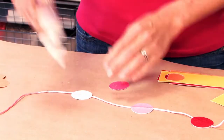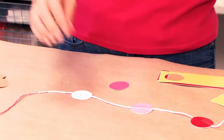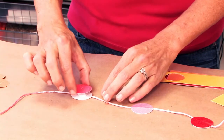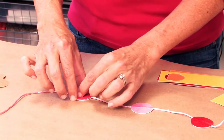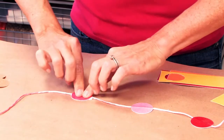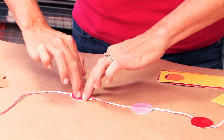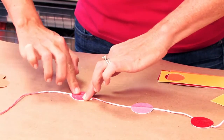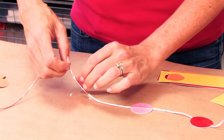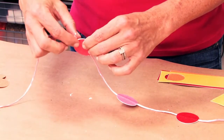We're using some tacky glue — tacky glue works really well. When you're putting the top circle on top, make sure it's centered. Then really press down and squeeze; some glue might come off, that's fine. But you have to make sure that it really is secure, the top layer to the bottom layer. Then just set it aside to dry and move on.